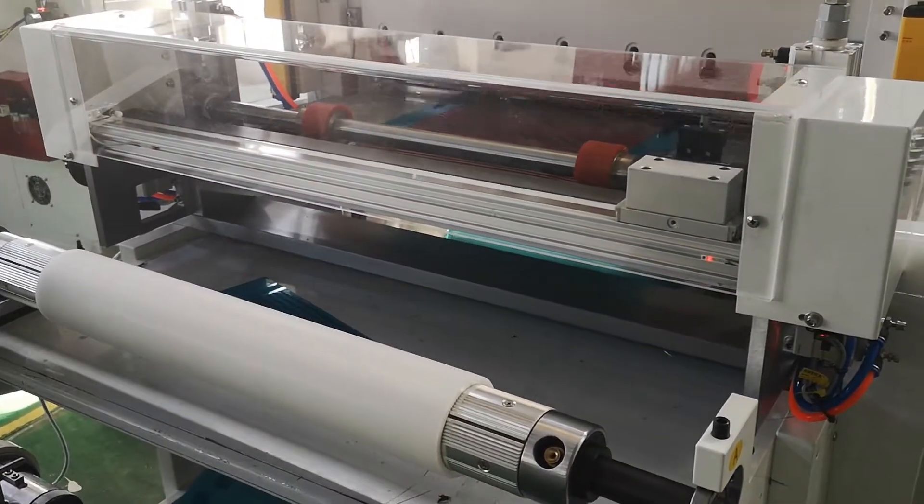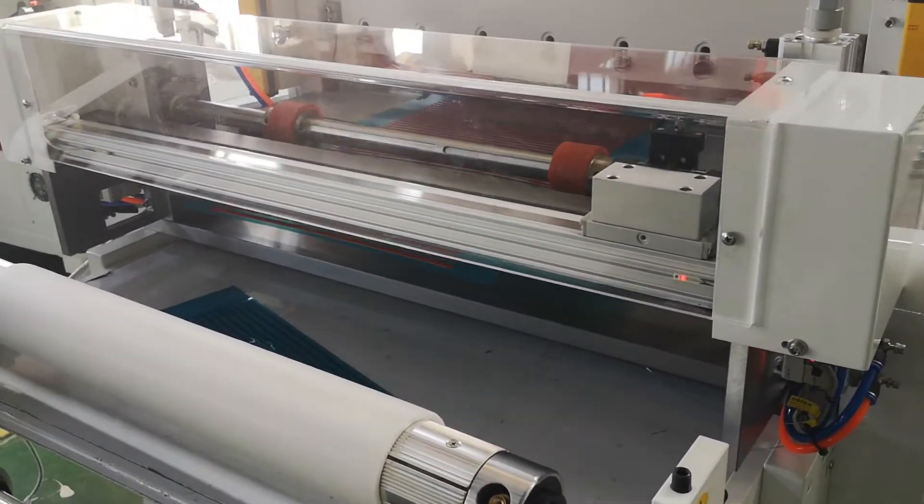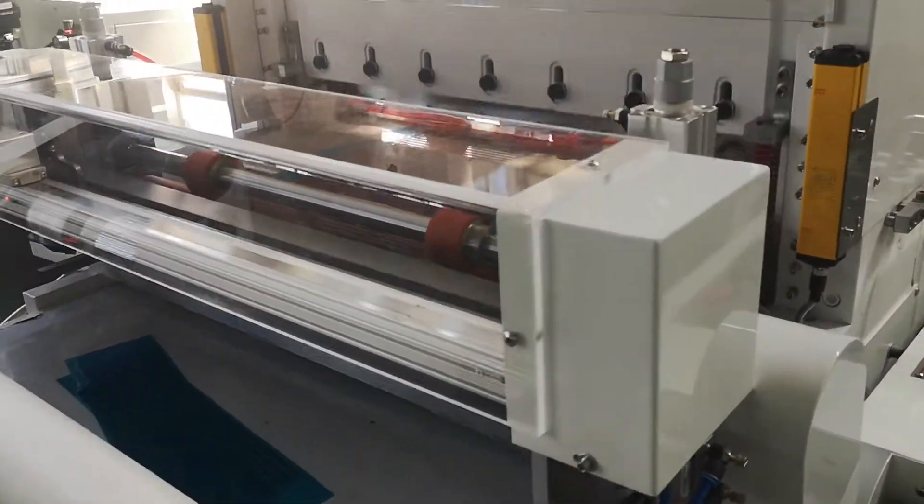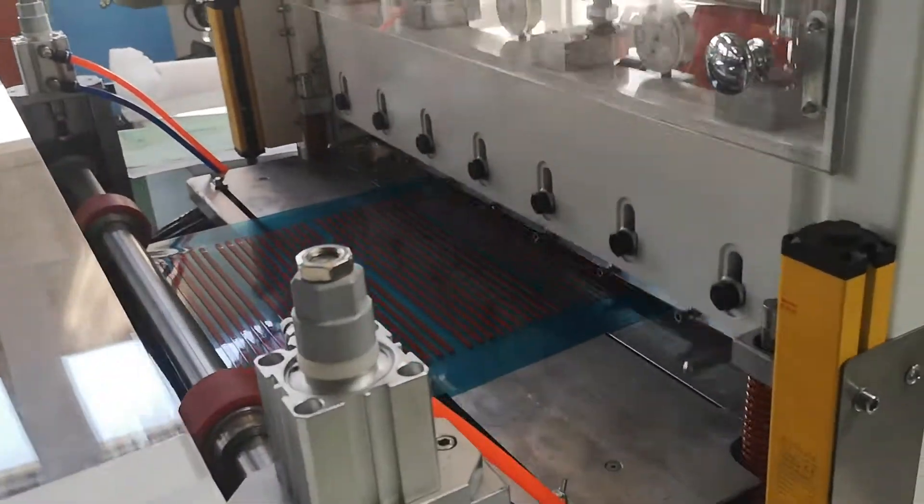Here, after the gap cut, then cross cut. Here is the gap cut.